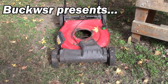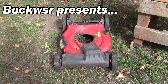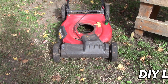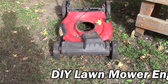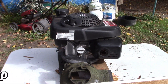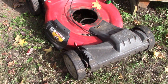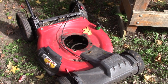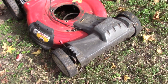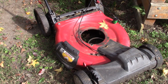Hi guys, I'm Buck Weezer, putting the 'do' into do-it-yourself. I got a Craftsman mower here in front of me and I just took the engine off of it — it's a Honda engine. This mower came to me with the following complaint: it cuts the grass too short no matter what setting or what height I put the wheels at.